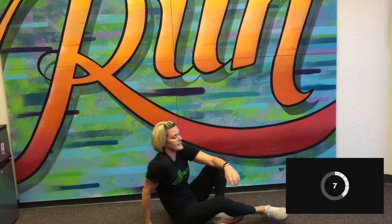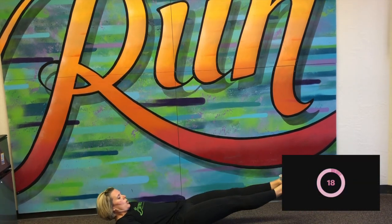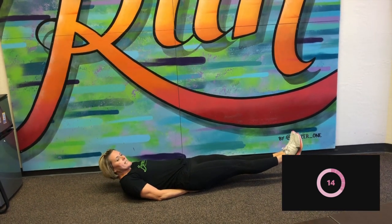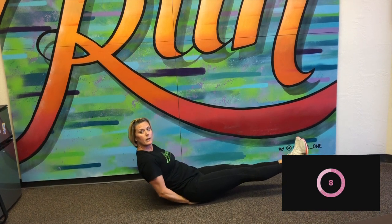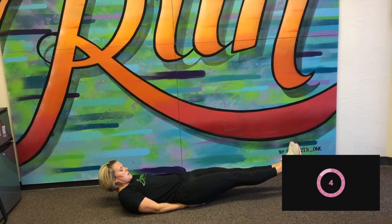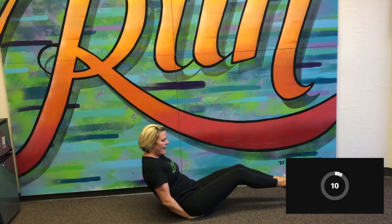Okay, next one — I'm going to stay on the ground — is a leg hold. We're going to start that in three seconds. Here we go. Holding those legs about between six and 12 inches off the ground. I'm just going to take a peek so I can see the clock. We've got eight seconds. And stop.